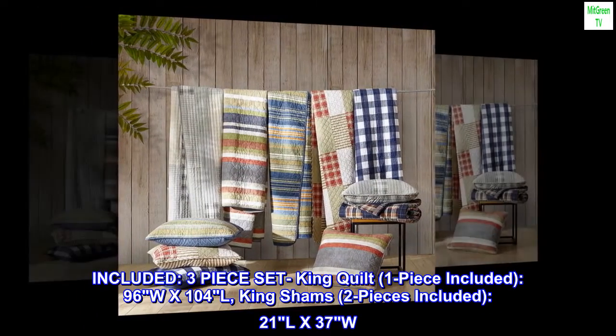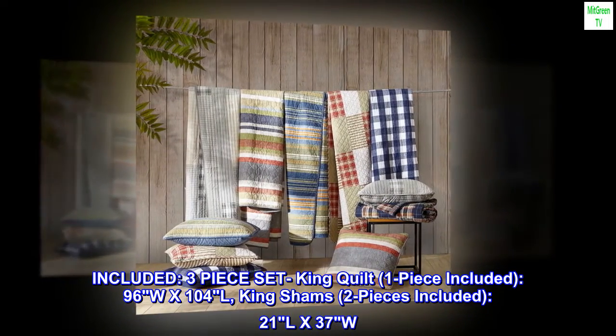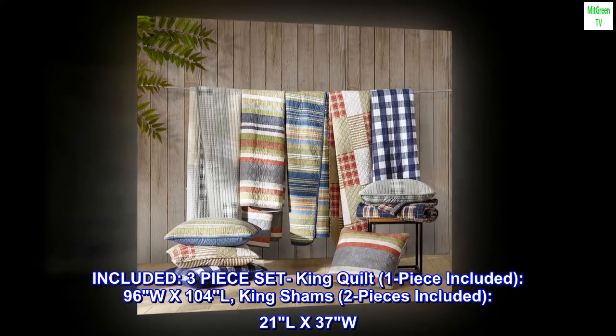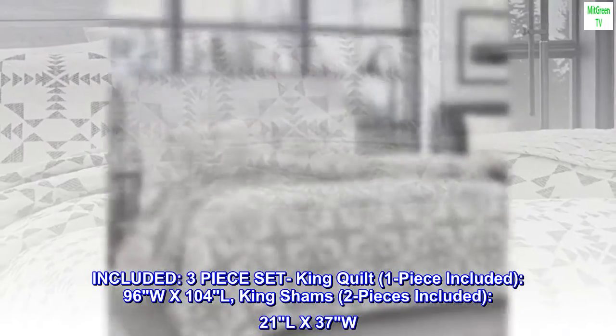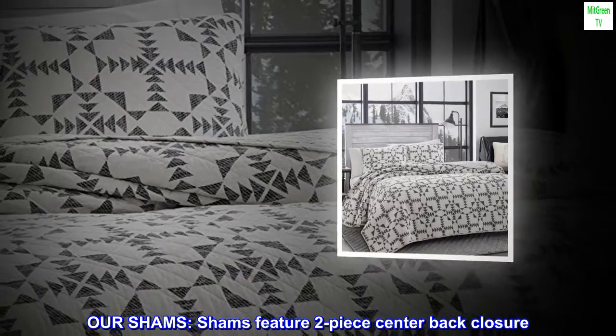Included: three-piece set. King quilt — one piece included, 96W x 104L. King shams — two pieces included, 21L x 37W. Shams feature a two-piece center back closure.